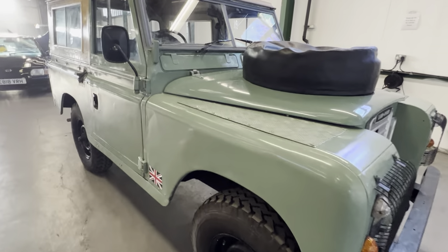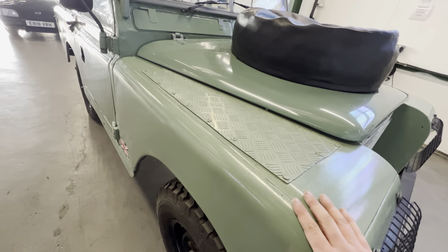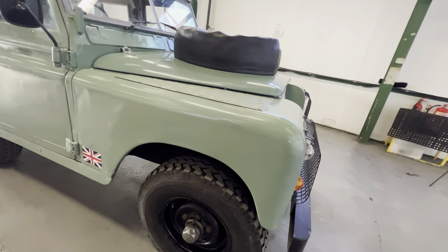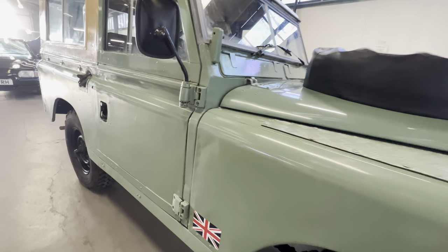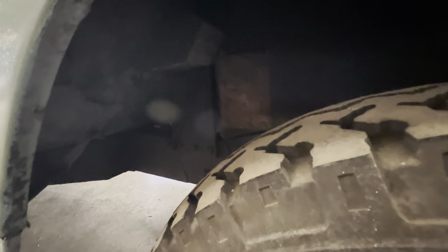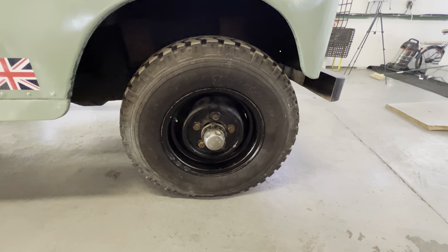We'll start by having a look at the bodywork. It's finished in that retro Land Rover green colour — the one that everybody's putting on their new ones nowadays. We look at Series Land Rovers in a slightly different light because you're going to have the odd little ding and dent, but if you look at this arch it's nice and clean all the way around with no sign of any rust coming through. Inside the arch is nice and tidy, and it has freewheeling hubs on this one as well.